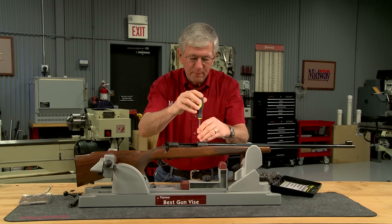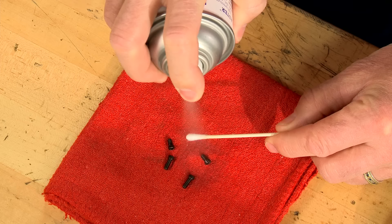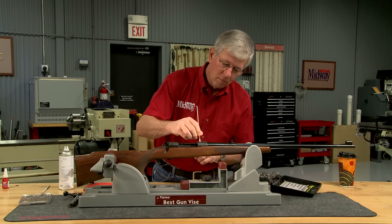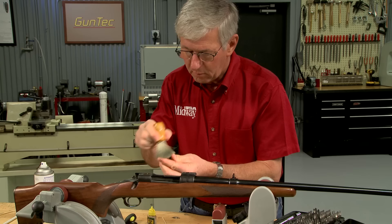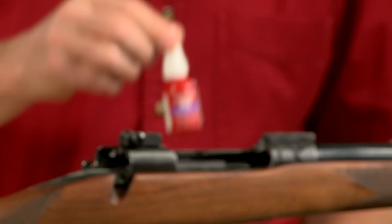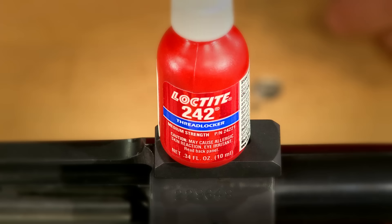With the rings and bases selected, the first step is to remove the plug screws from the receiver. The base mounting screws and the holes in the receiver are degreased. Oil applied to the receiver and the bottom of the bases will help prevent these surfaces from rusting, being careful not to get oil into the degreased holes. Medium-strength 242 blue Loctite secures the screws but it isn't permanent.